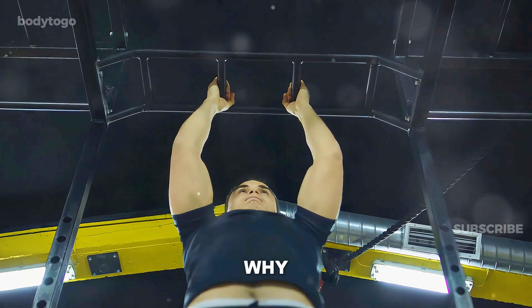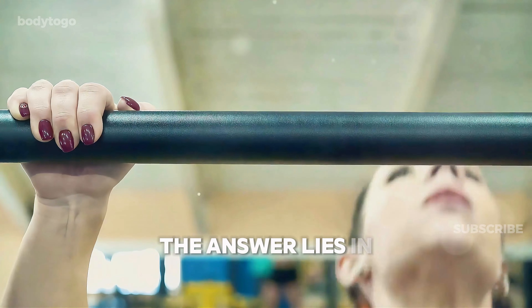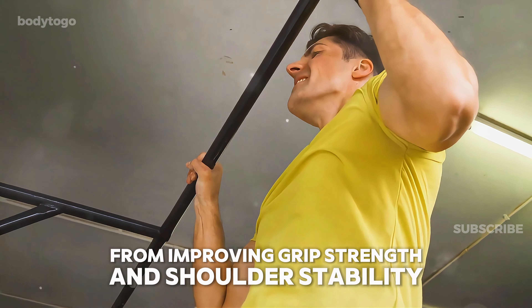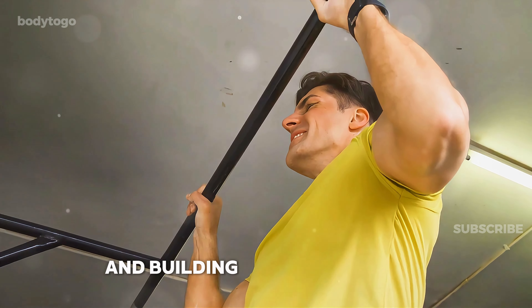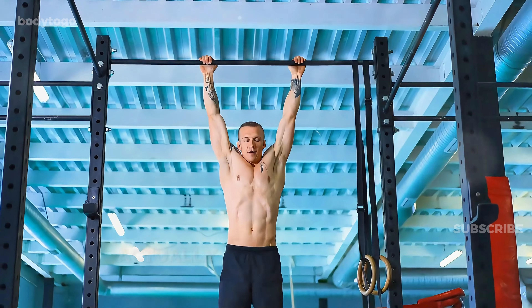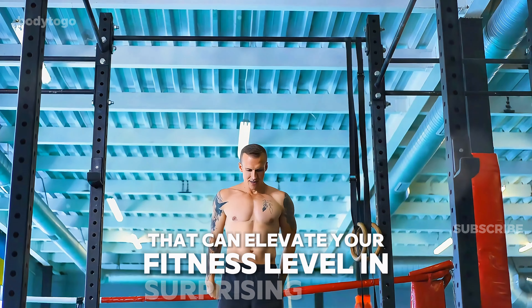You may wonder why you should incorporate dead hangs into your routine. The answer lies in the wide range of benefits it offers, from improving grip strength and shoulder stability, to enhancing spinal health and building mental resilience. What seems like a simple exercise actually provides multiple advantages that can elevate your fitness level in surprising ways.